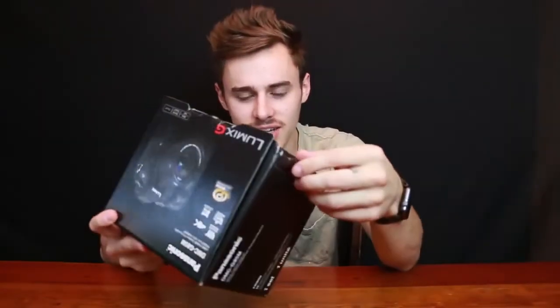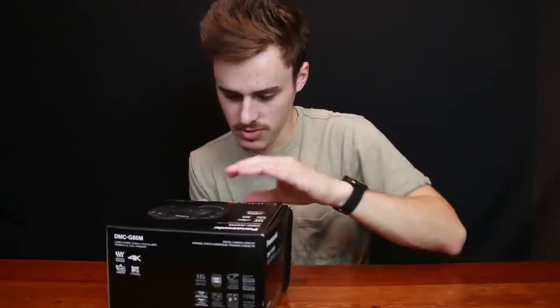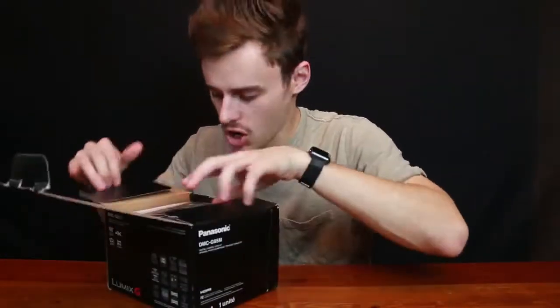This is a Panasonic Lumix G85 — I've heard it's also called a G80 or a G81 depending on where you are. I have not opened it yet, even though the package looks a little beat up. That's all part of the fun. Let's just crack into it — I'm gonna be giving you a hard review.